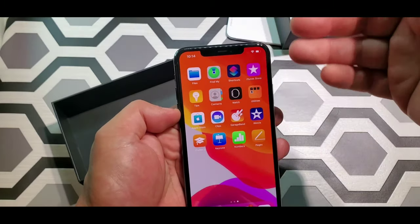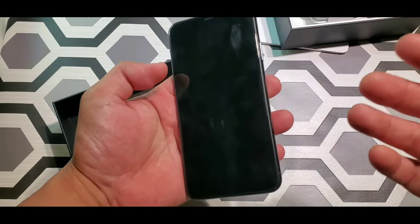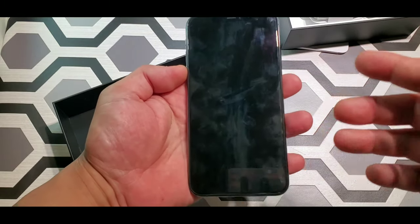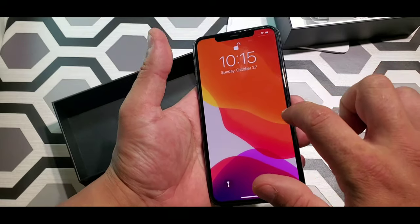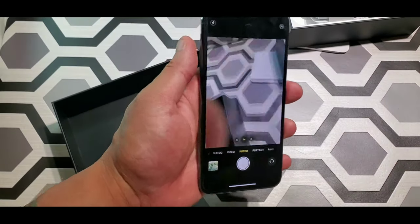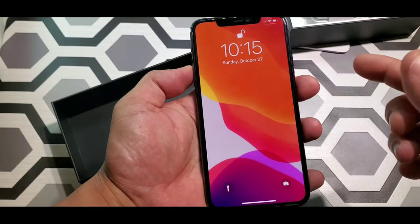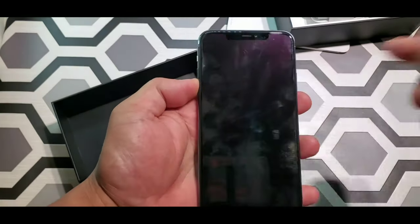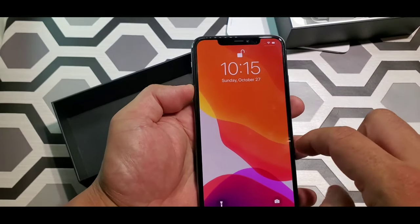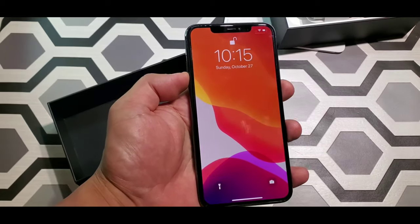The good thing about the iPhone 11 Pro Max is when the phone is locked and you want to get into your camera really quick, you don't have to unlock it and do all that — you just swipe to the left, boom, your camera opens up right away. Just like that, you can take pictures. Say your phone is locked — just grab it, swipe it, boom, you're on the camera. I love that feature on this phone.